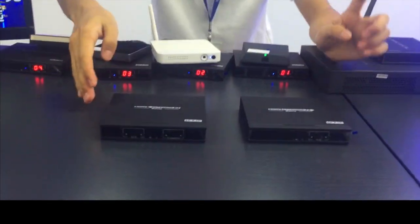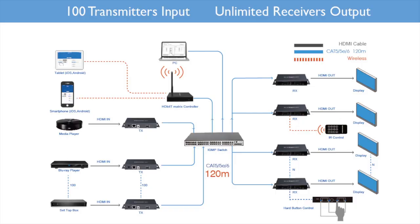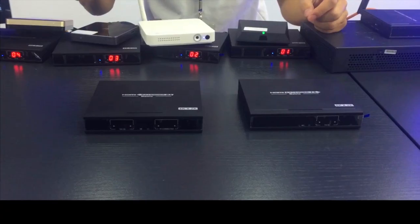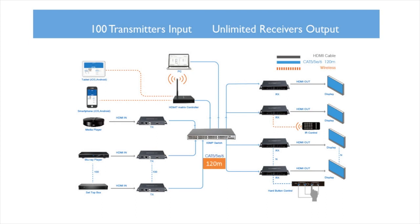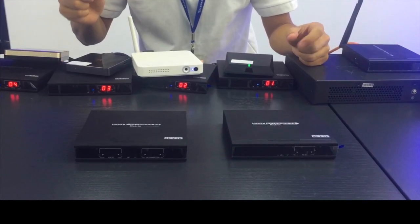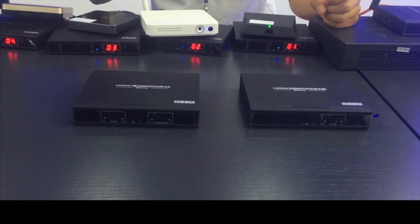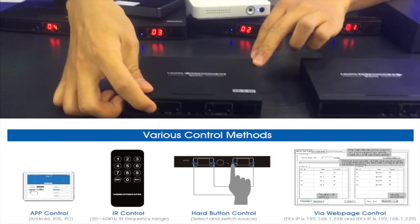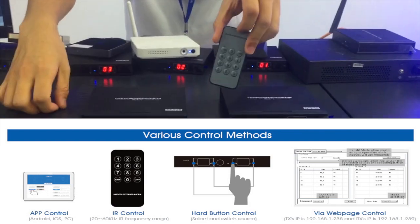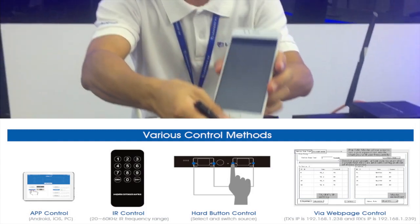For this product we have four amazing advantages. The first one: it supports max 100 input channels to unlimited displays. The second one: it supports 4K over Cat5 or Cat6 up to 120 meters, and can extend to unlimited distance by switch. The third one: we have four-way controls — button control, remote control, PC control, and application control on smartphone.